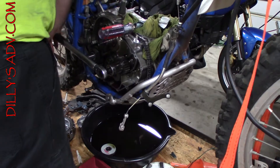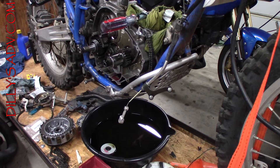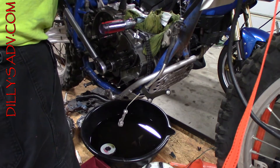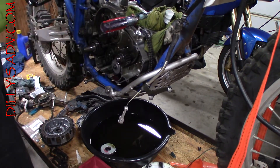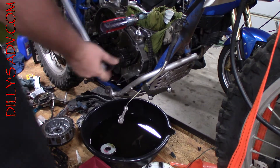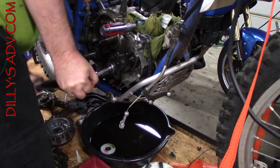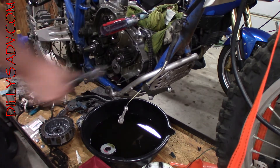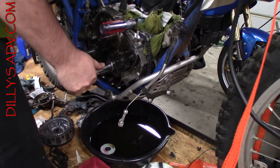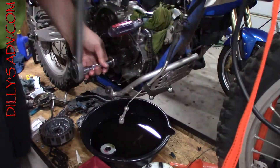This seems way too tight. It says it is 60 to 80 newton meters. I'm starting to get a little nervous about how it feels, so I checked the lower torque — 50 newton meters. Then 57.9. It's just not feeling right.